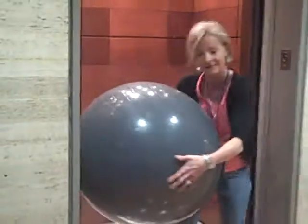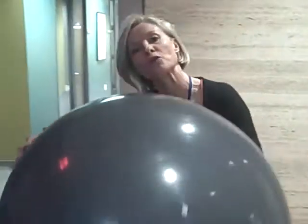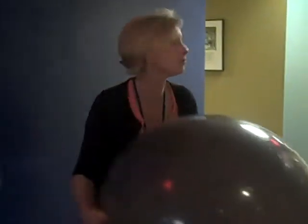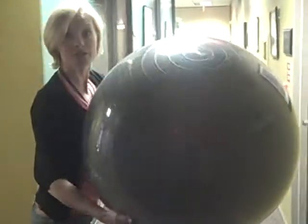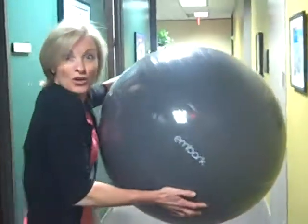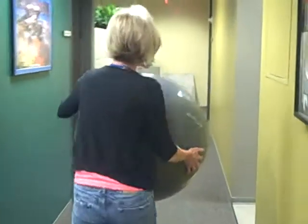Oh my gosh. Dang. Hey, listen, I'm telling you, if you want to work out at work, you've got to take the ball. You know, it squeezes into an elevator, but we're going to go down to Mark's office right now, work on some abs with this incredible ball. You can also sit on it at your desk. It really does keep those abs tight while you're working, so you're exercising and you don't even realize it. That's Mark's kind of exercise. Come on, let's go find it.